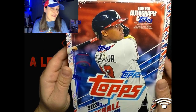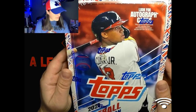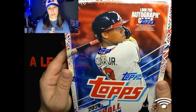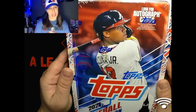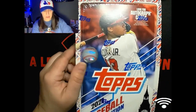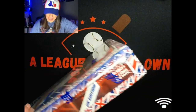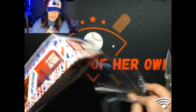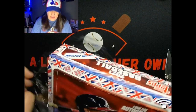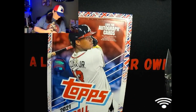Hey guys, welcome back to A League of Our Own. I'm Adrian and I have a big one for us today - all the way from across the pond, I've got 2021 Baseball UK Edition Topps. I'm gonna open the whole hobby box today, getting back to some baseball. Thank you guys so much for joining.